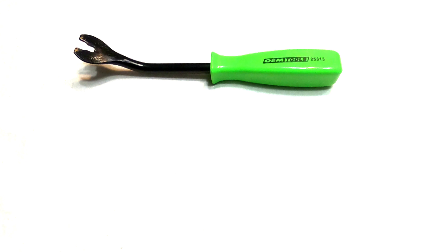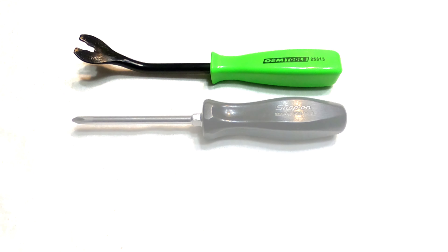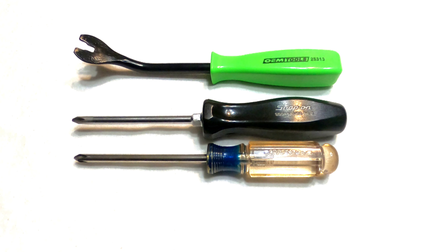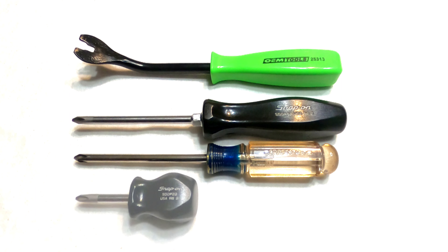All right, for this job, all you'll need is a trim removal tool and a number two screwdriver. Not a bad idea to have a couple different kinds of screwdrivers, and also not a bad idea to have a shorty. I find the shorty screwdriver handy for installing screws.